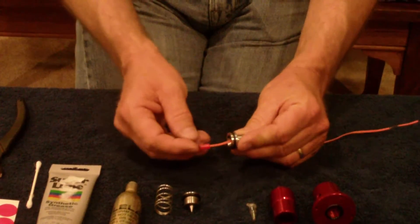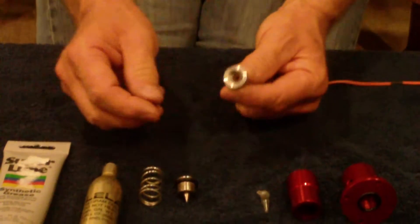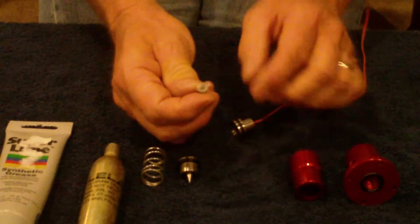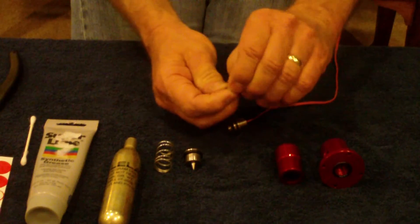Normally I'm going to put epoxy right there, but I'm not going to do that for this demonstration. I've pulled it all the way home, and now I've got a pre-measured pyro charge.